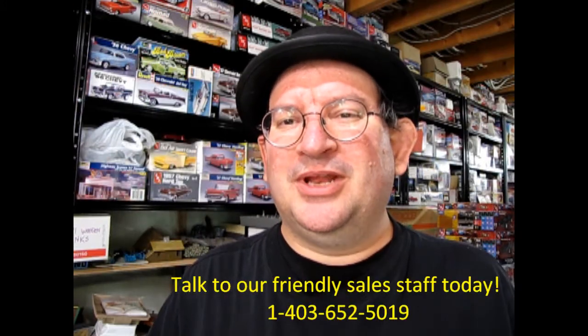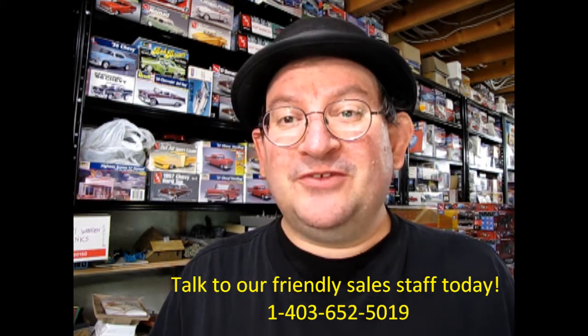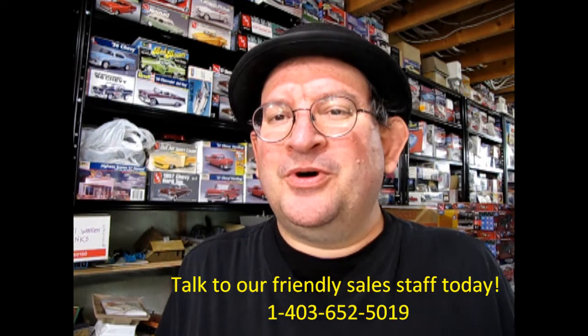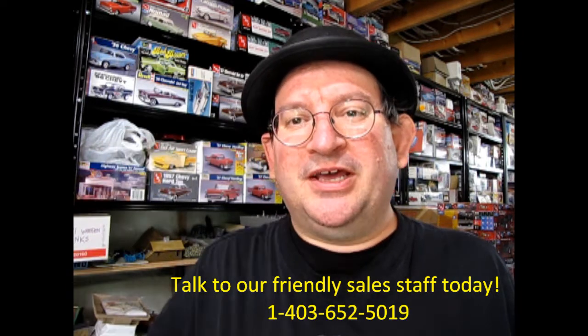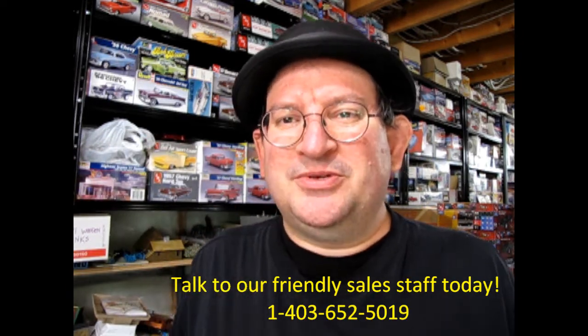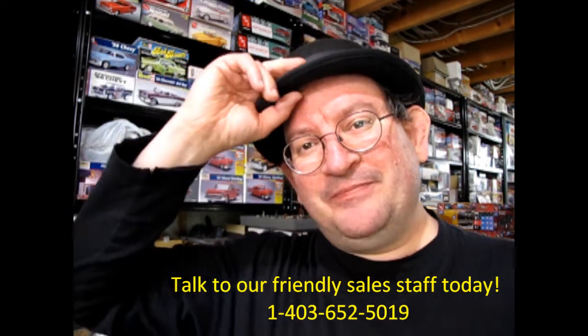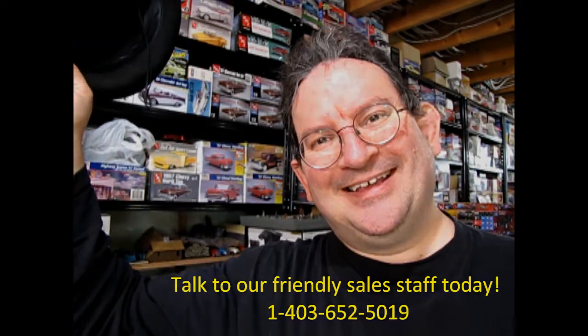I hope you enjoyed this video. If you did, don't forget to like, subscribe, and share this channel with all your friends and family. Press that notification bell so that every time a new model kit is uploaded to this website, you can be the first one to see it. Thank you for watching, and until next time, happy model building. Thank you. Bye.